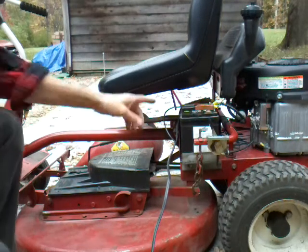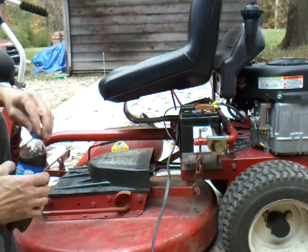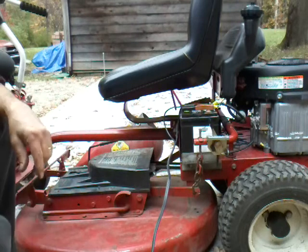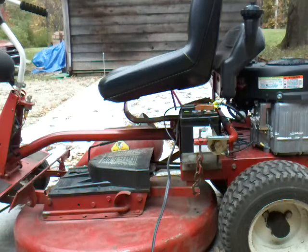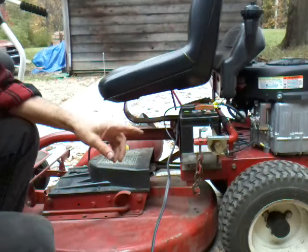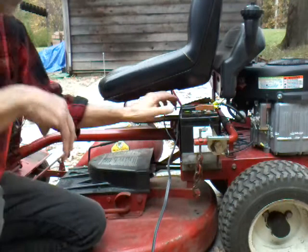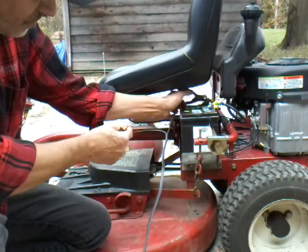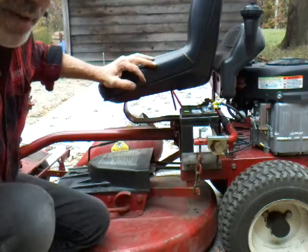Now I've had a battery charger on this for a little while because the battery is pretty weak from just sitting for so long. So let's take that off and see if this thing will start. Remember, you always want to unplug the battery charger before you unhook your clamps. And if you're hooking it up, always hook your clamps up before you plug the charger in. I did that backwards once years ago and blew a battery up in a car — that wasn't pretty.